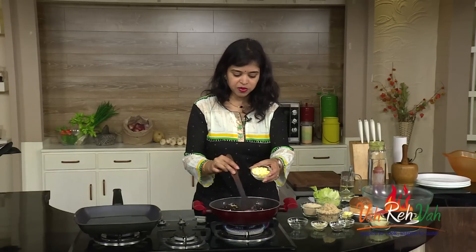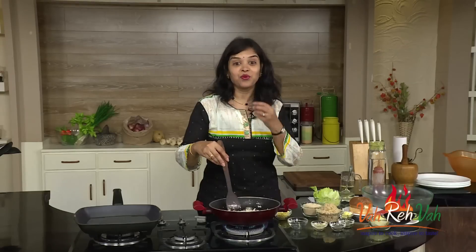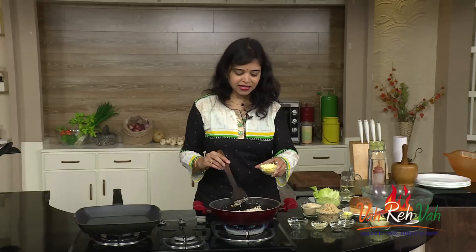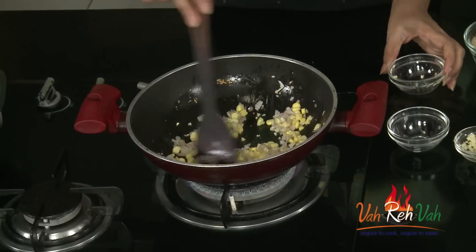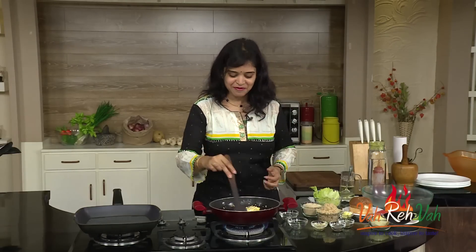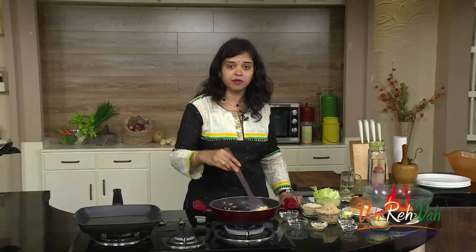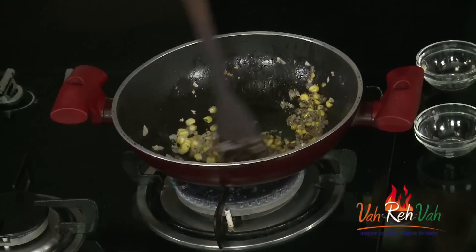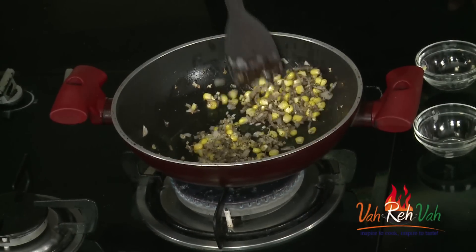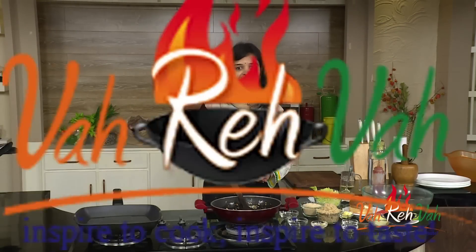I have finely chopped the sweet corn. If you want, you can blend it coarsely. I want the sweet corn pieces to be visible, so I just roughly chopped it. This is optional — only to enhance the flavor. Now add pepper powder. If you want, you can add red chili powder and Indian spices to make an Indian-style burger. Today I am just adding pepper powder and some mixed herbs.